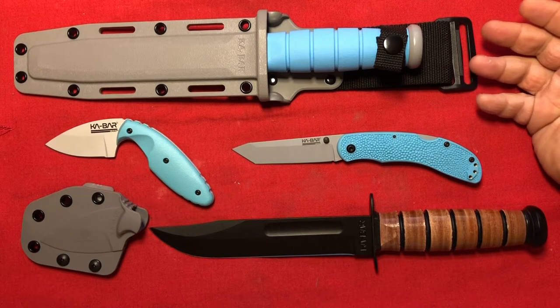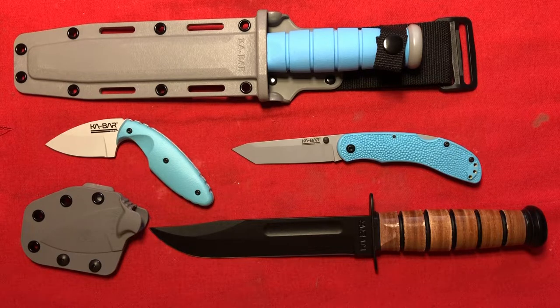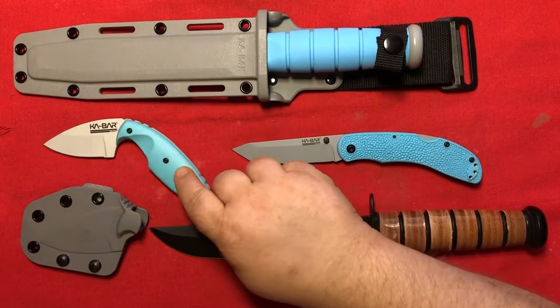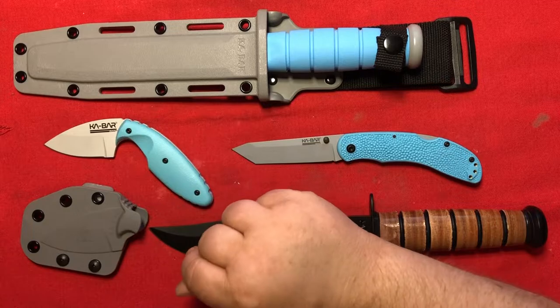So when I saw these Space Force knives come out, I had to have the whole collection. What's next for the Space Force collection from K-Bar? Will they make any more? Well, they did wait quite a while before making the TDI, so perhaps there is more in the works.